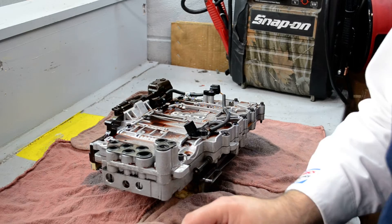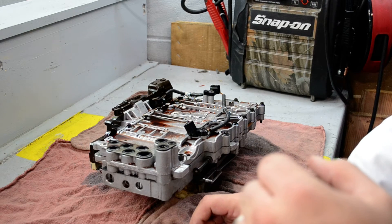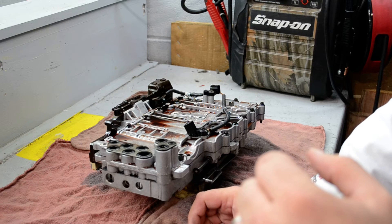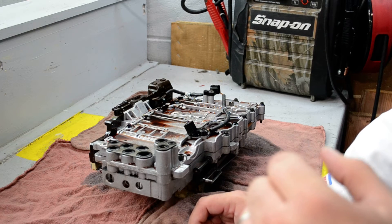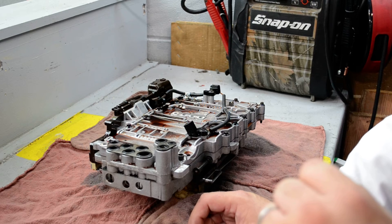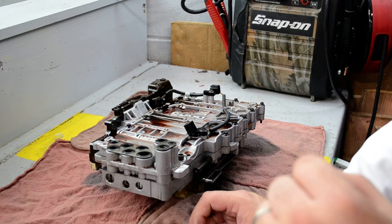Hello there everybody out on YouTube. What we have here is a 2007 328 XI. This is the valve body, or the mechatronics unit as they call it now, for the transmission. A customer came in complaining that it had no reverse.